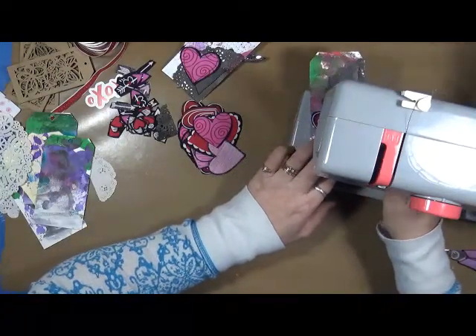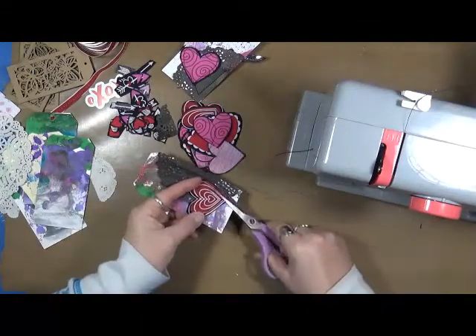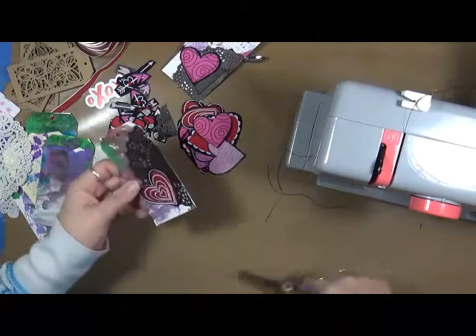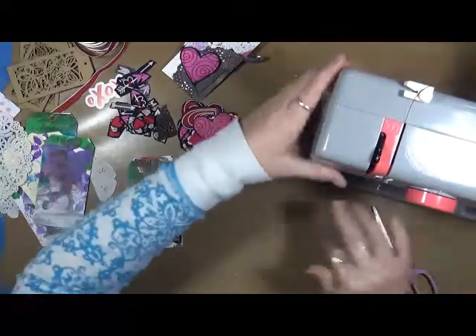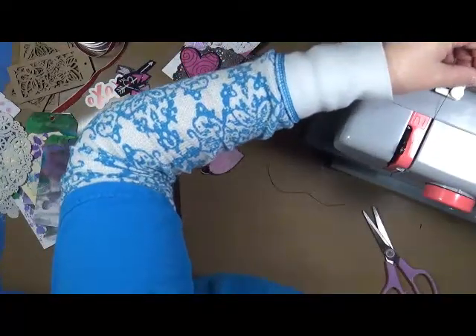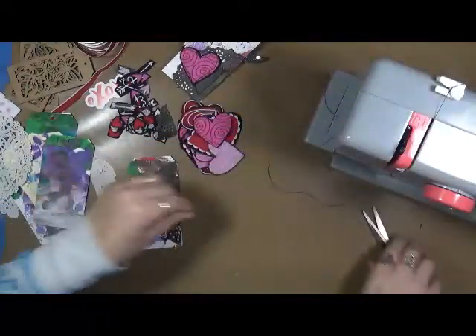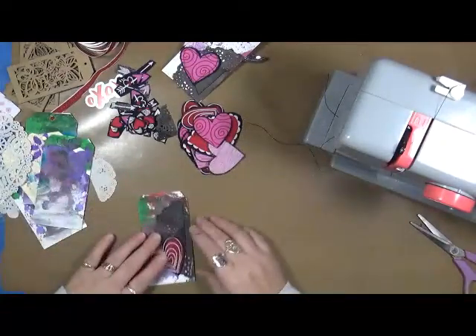This sewing machine is strictly for doing art like this. I got this little machine — it's a Janome — and I got it at Michaels for like a hundred bucks. A little tiny machine. It's well worth it. I have a bigger machine, but that one I have problems with.